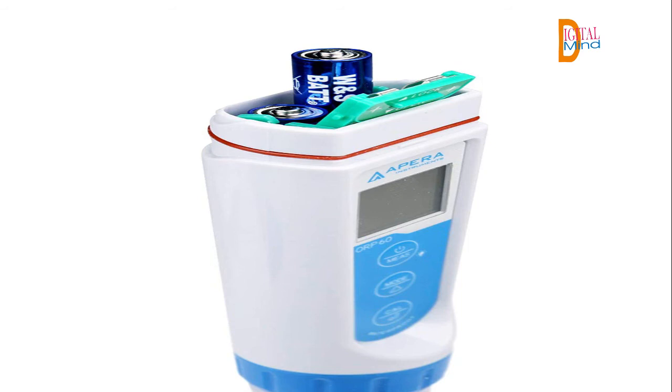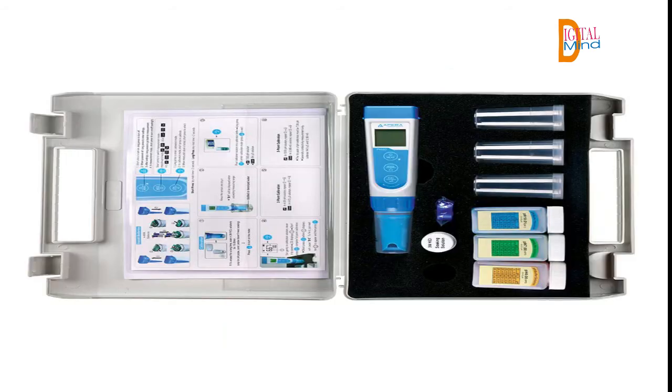Product description: The Apera Instruments pH60 pocket pH tester is designed for reliable and easy pH measurement for general water solutions, such as in hydroponics, horticulture, aquaculture, pools and spas, water treatments, cooling towers, environmental monitoring, beverage making, education, etc.